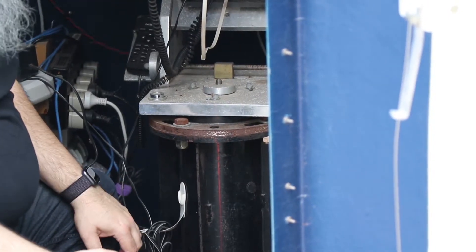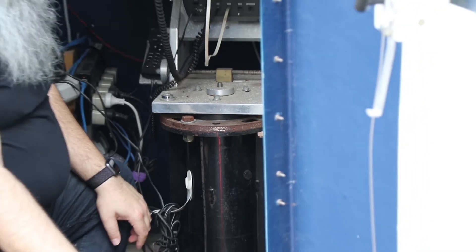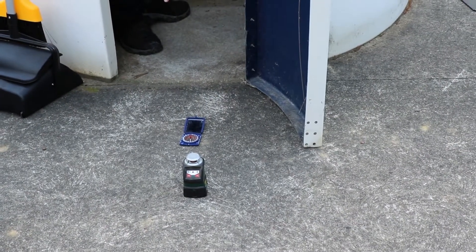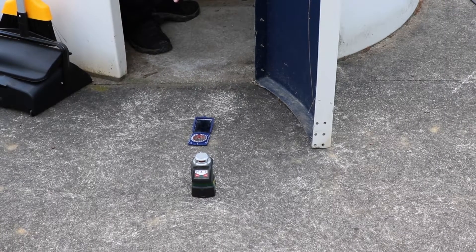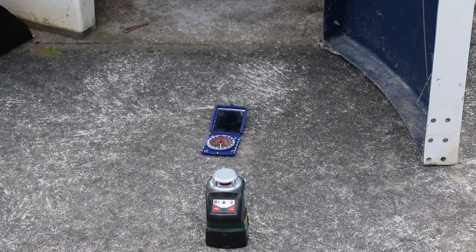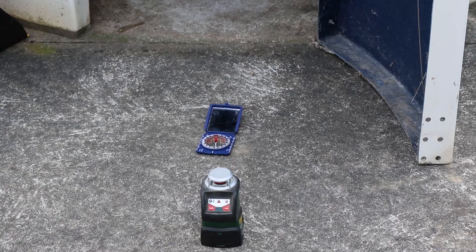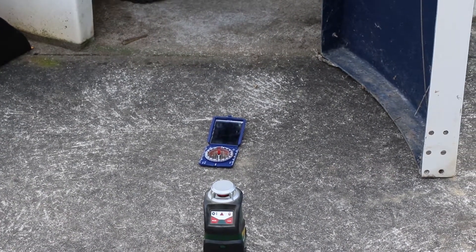There are two methods we're going to compare for accuracy. We're going to take a compass reading to measure magnetic north, and we know by looking this up on the internet that the magnetic deviation here in Melbourne is 11 degrees. Then as our alternative, we'll use the transit of the Sun across the meridian with a string line and a plumb bob.